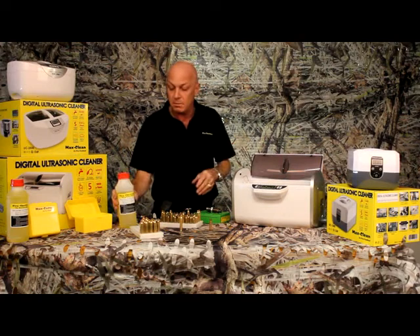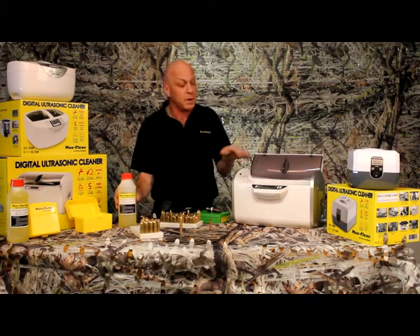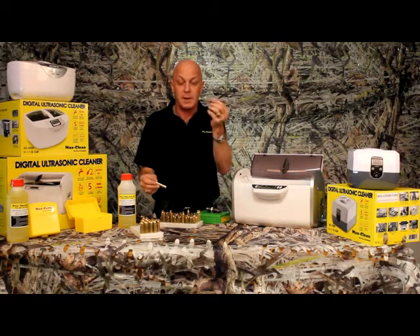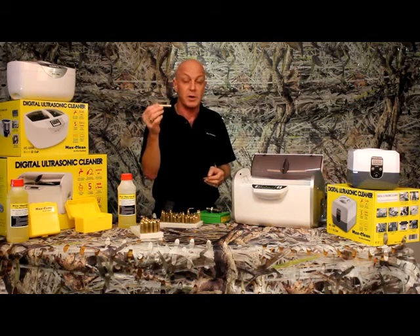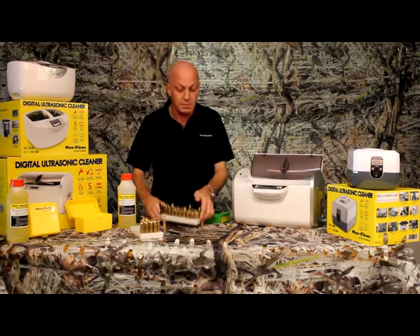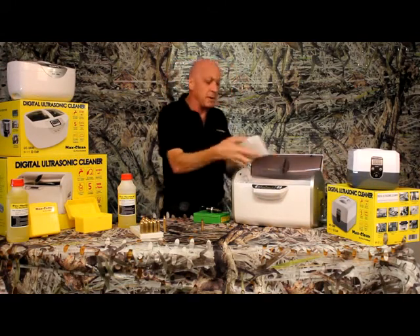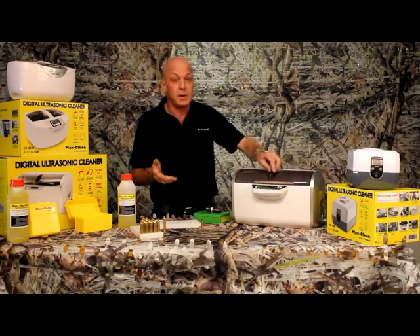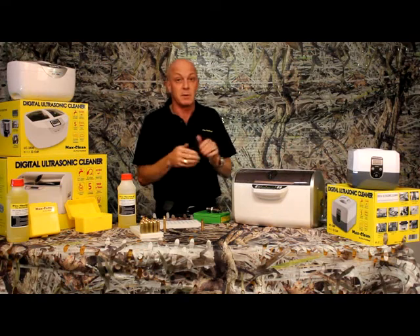It's all very easy — you mix the solution 40 to 1 with water, fill your tank. We want to go from a dirty case like this to a bright shiny one, inside and out. Simply tip your brass in — we can put two to three hundred cases in here — close the lid down and turn it on. Five to ten minutes and it'll be clean.